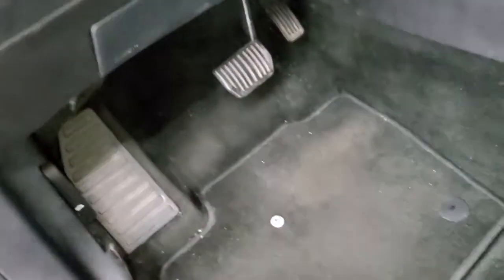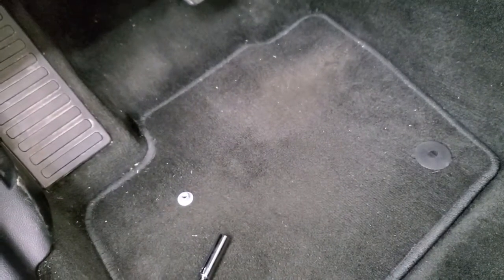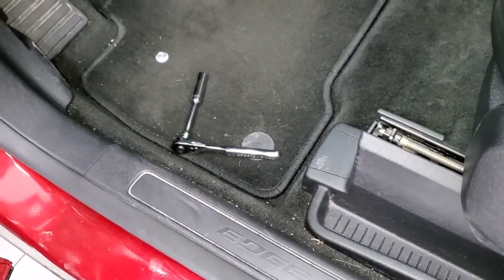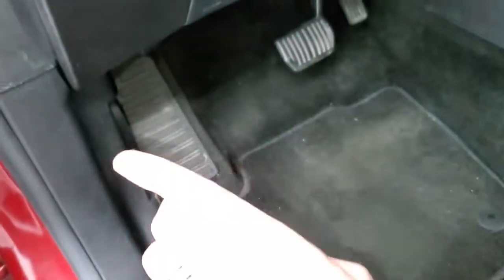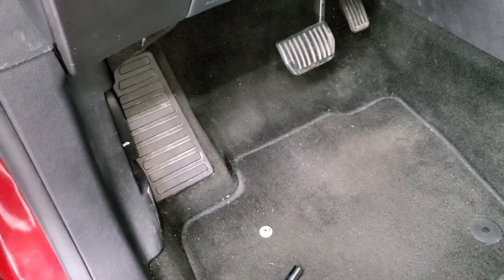Get your ratchet, extension, and socket all set up. You're going to go down under here and take this nut off the screw down there. You're going to want to lay flat on your back because we're going to be looking straight up. Make sure your back doesn't hit anything — it's a little uncomfortable. Let me get into position and then we'll continue.